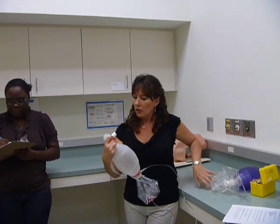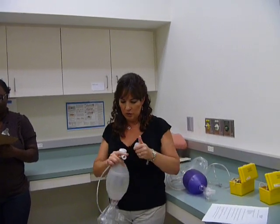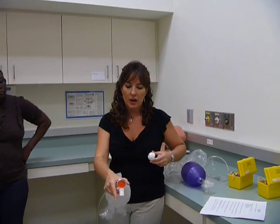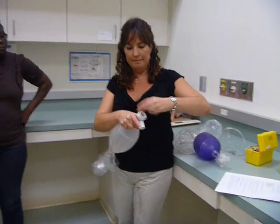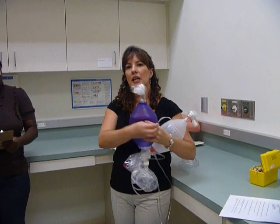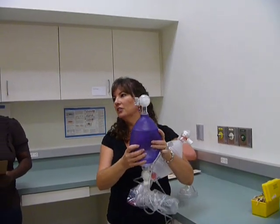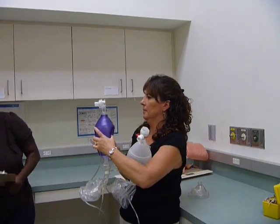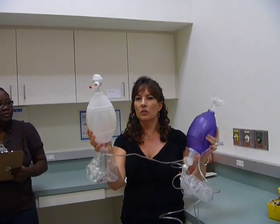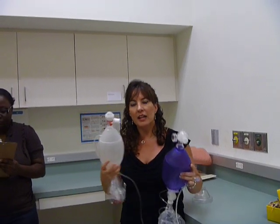Resuscitator bags have different types of exhalation valves. This one, if I unscrew it, you'll be able to see it has a diaphragm — a diaphragm exhalation valve. You see the orange piece? Then this one, when you squeeze it, looks like a duck bill, and that's what it's called — a duck bill. See how you squeeze it and it opens up. This one's a diaphragm. See how you squeeze it and it pushes the diaphragm forward, but air can't go back into the Ambu bag. That's what the exhalation valve is about.